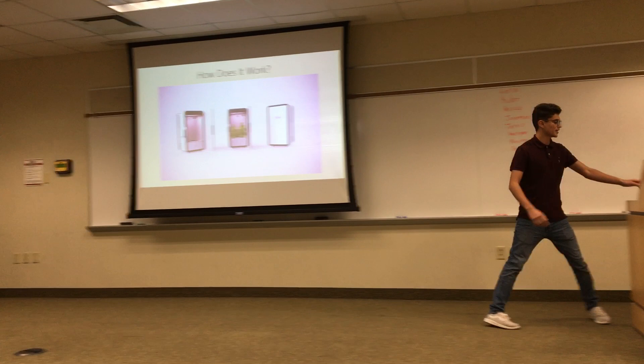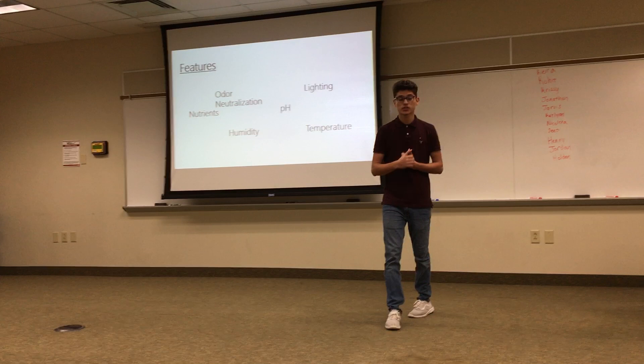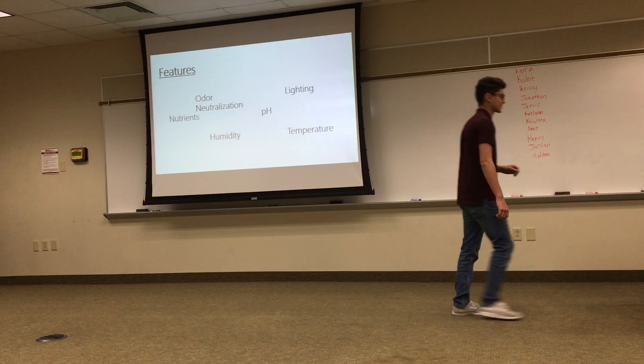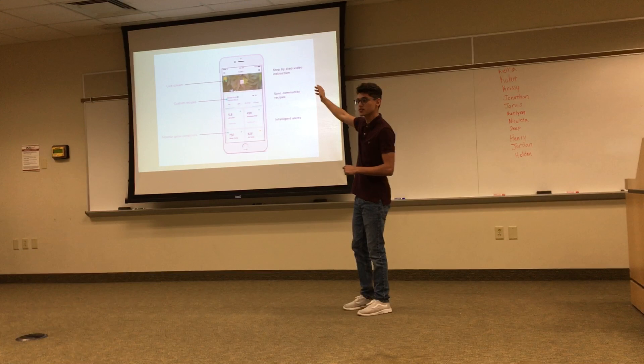Its features contain odor neutralization, lighting, how much temperature it's going to get, how much water it's going to get, what type of nutrients — all important things. And the exciting thing is, it's hands free. Yes, hands free, straight from your mobile device.